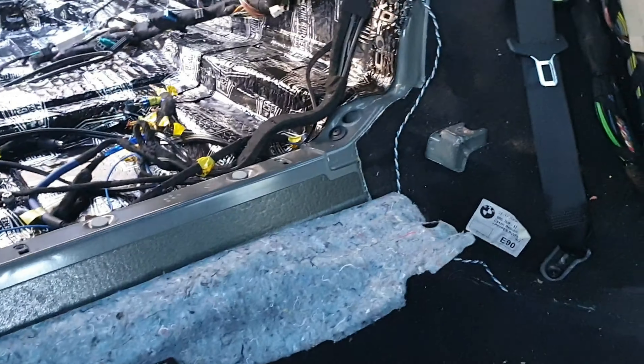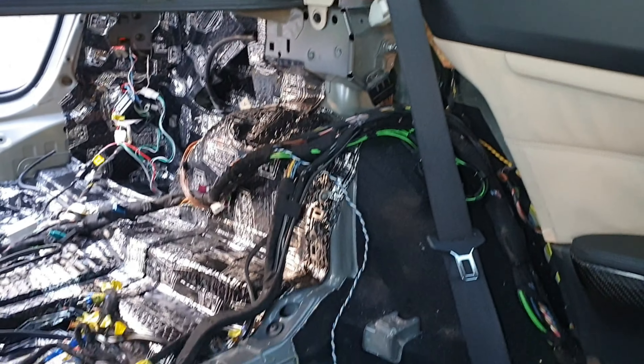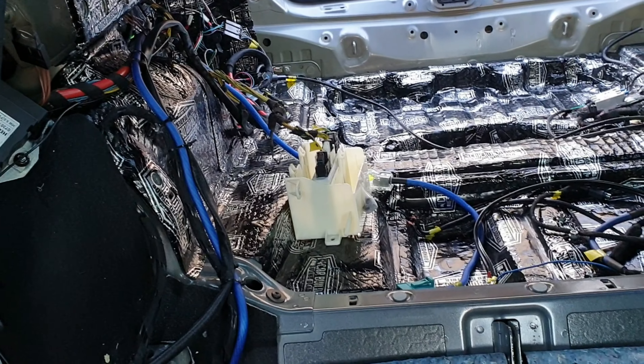There are a few things we need to strip back a bit before we can continue the sound deadening into this part of the car, so I'm going to get started on all of that and give you another update a little bit later.